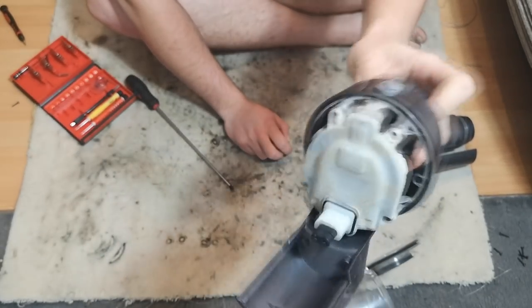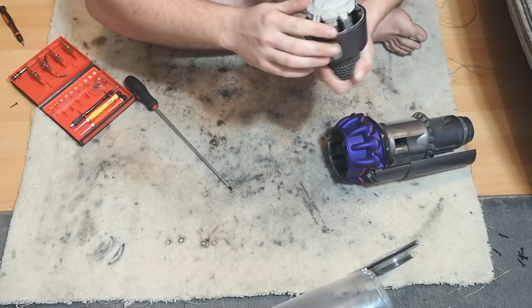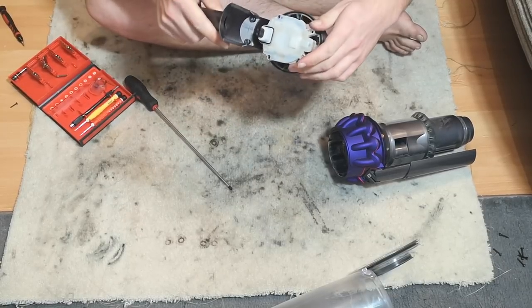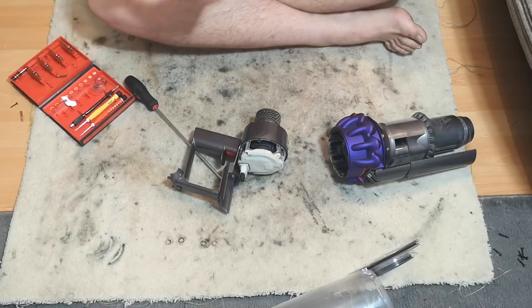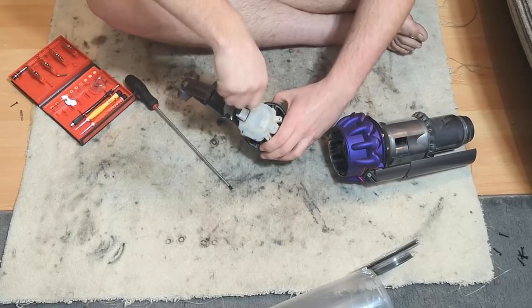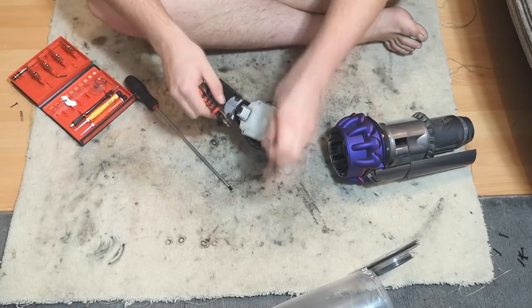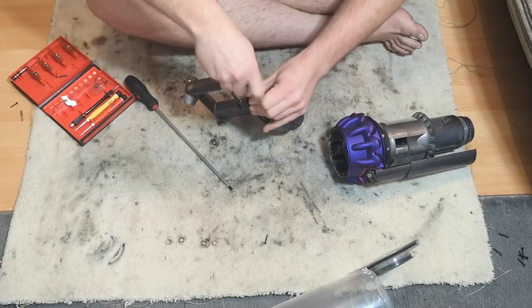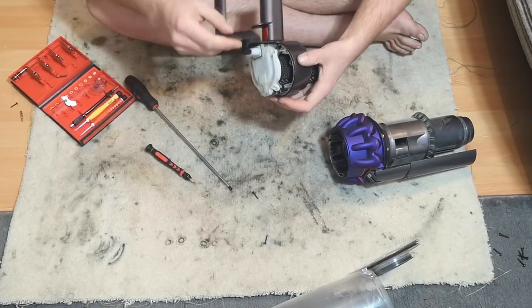There is a fair bit of dust in there but my gosh isn't the motor tiny - that motor is teeny weeny. I spy a Torx screw or two. I wonder how far we can get - because this is going to be one of the first V10 disassembly videos really. We're not doing it fully; I am only inquiring here and I don't think there's many of these out there.